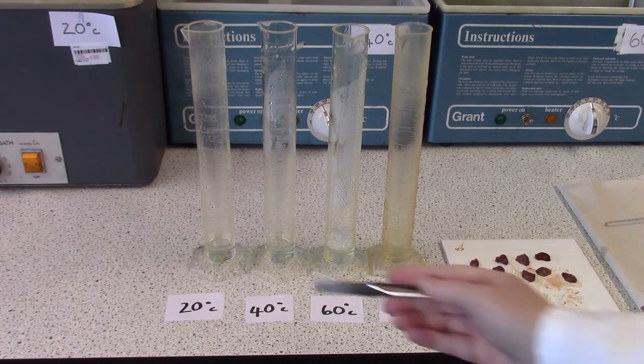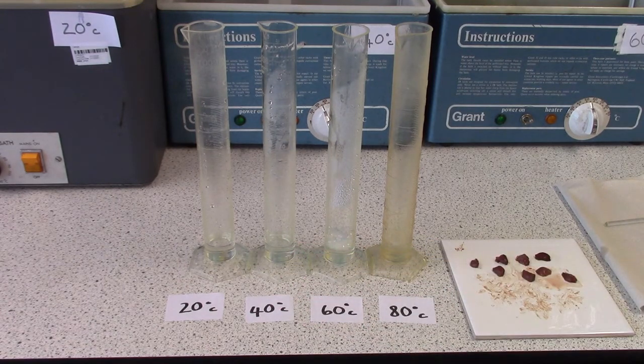We have 10 ml of hydrogen peroxide in each of these measuring cylinders that have been in the water baths for half an hour at 20, 40, 60 and 80 degrees.